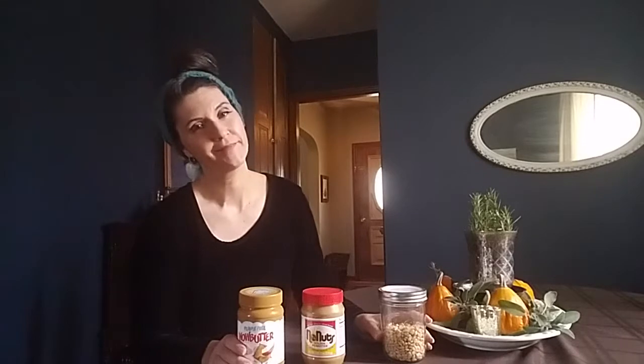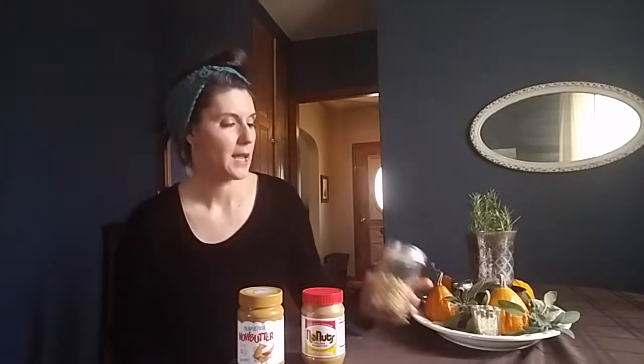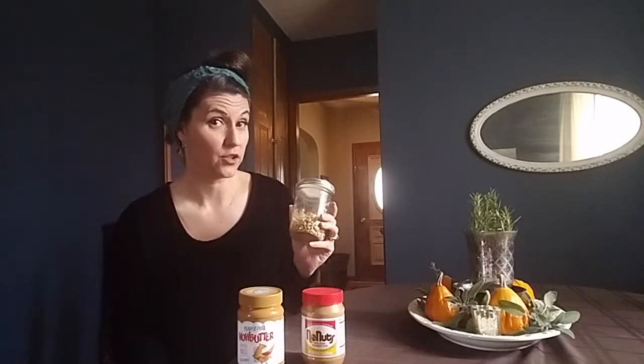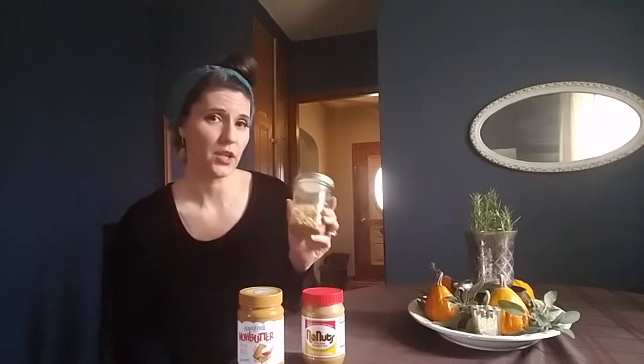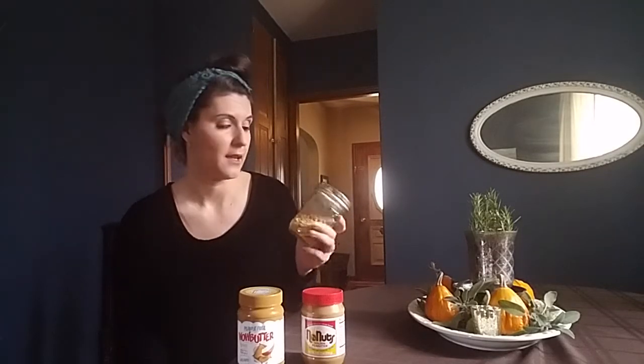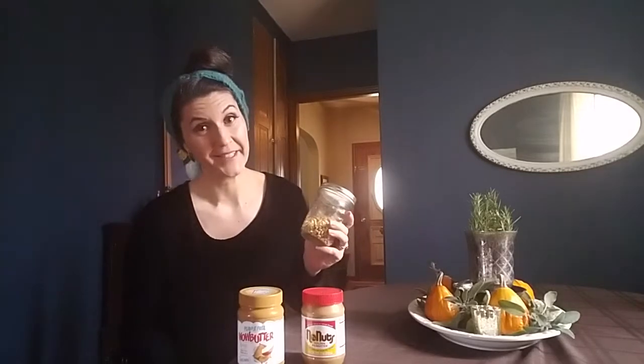Also for chopped nuts in recipes — because I'm also allergic to nuts — I use a lot of pine nuts. Now pine nuts are a seed, they're not a botanical nut. But like with anything in the allergy world, you want to check with your allergist to make sure that you don't also react to pine nuts. I use this a lot in quick breads. I find that it doesn't turn the bread green like sunflower seeds can.